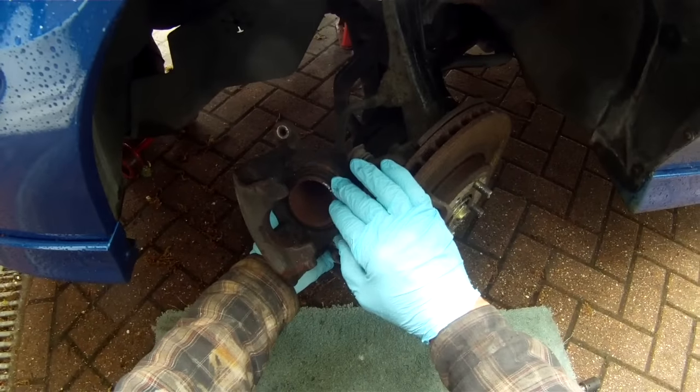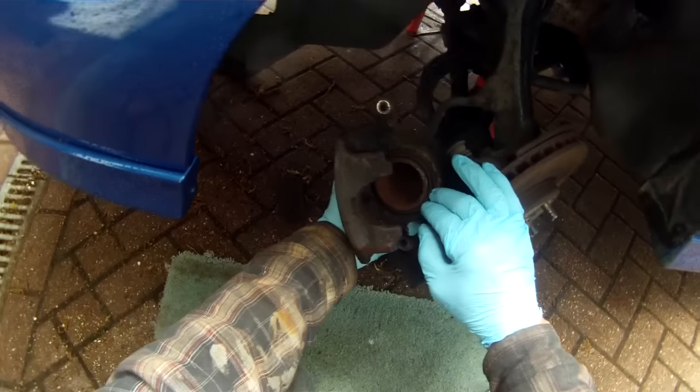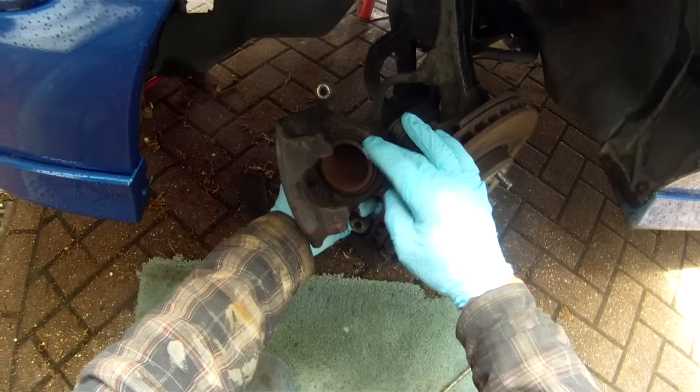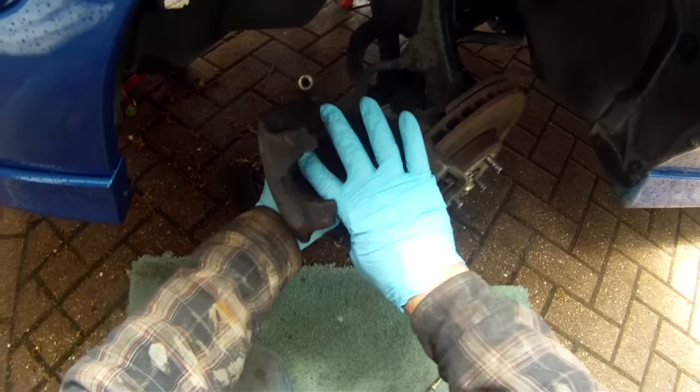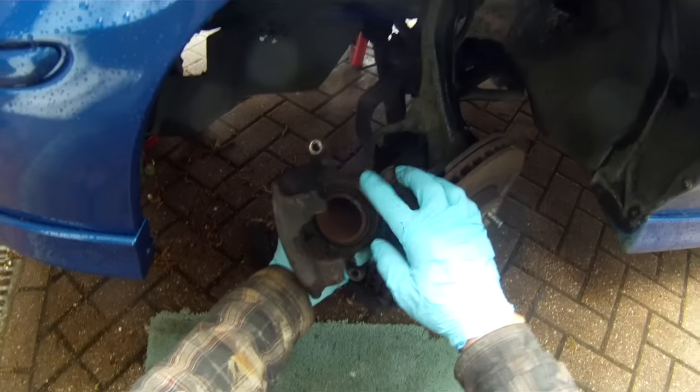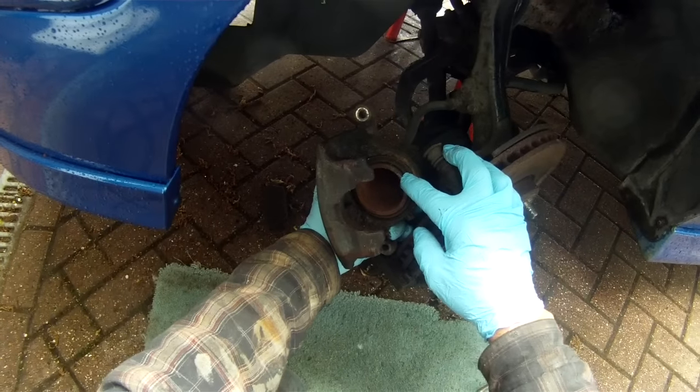I'm going to show the dismantling and refitting as it is at the moment. To do it properly, you ought to fit new seals and preferably a new piston, because quite often the piston on its inner edge is rusted, which is why it's seized in the first place.